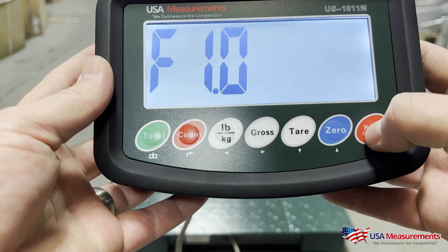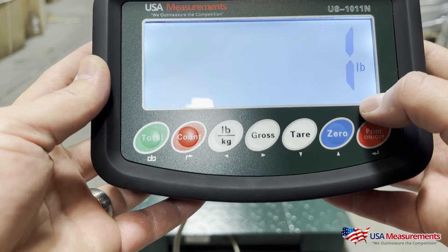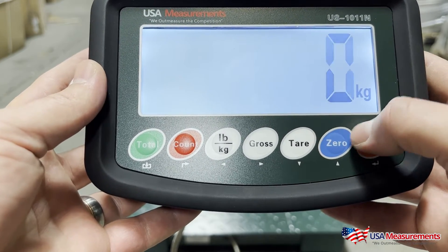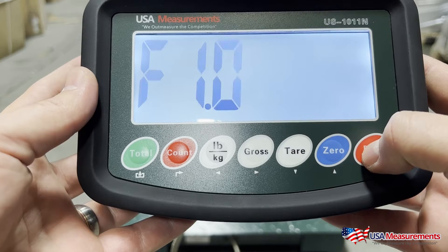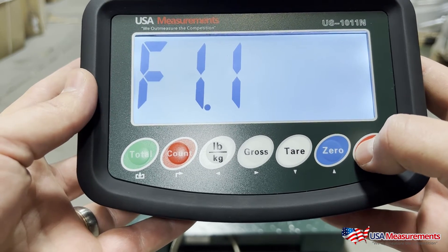At F10, we'll hit print. '1' means we want to calibrate in pounds — we can change this by hitting the zero button to switch to kilograms. For this demo we're going to do it in pounds, so we'll hit the print button to confirm. We'll hit the zero button to go up to F1.1 and hit print to confirm.